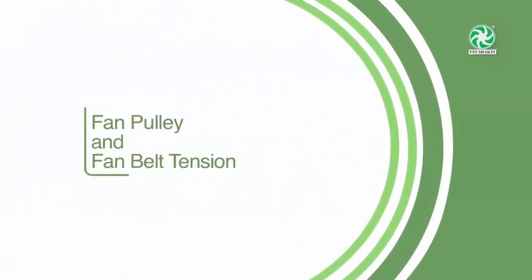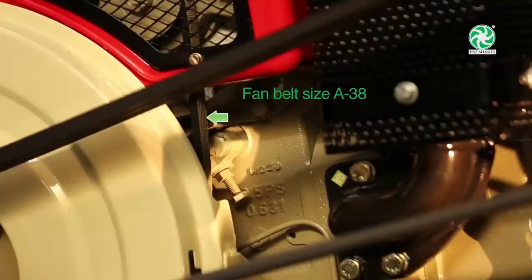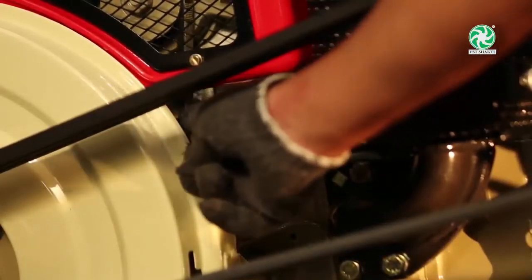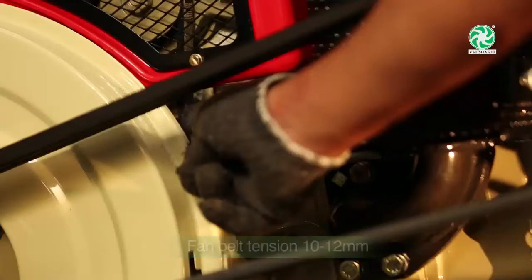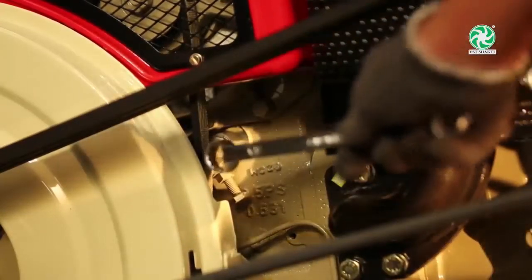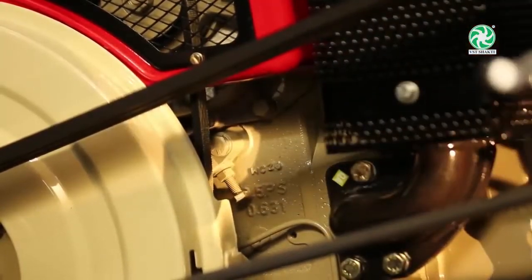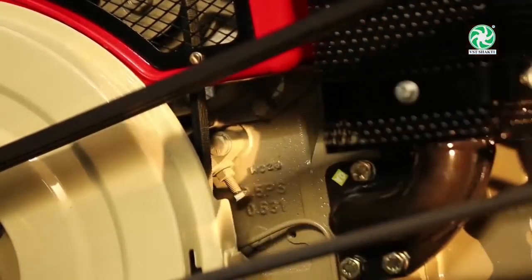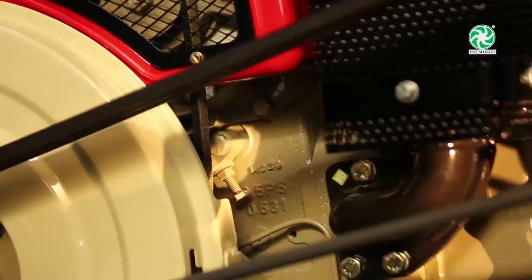Fan Pulley and Fan Belt Tension: The fan belt size of the tiller is A38. Check the fan belt tension every day by pressing the middle of the belt with your finger at a load of 5 kg pressure — ideally it should move between 10 to 12 mm. To adjust the fan belt, first loosen the idler securing bolt, then tension the pulley idler by loosening the nut and adjust by loosening or tightening as required. Set the tension and lock the nut, then fully tighten the idler pulley assembly.